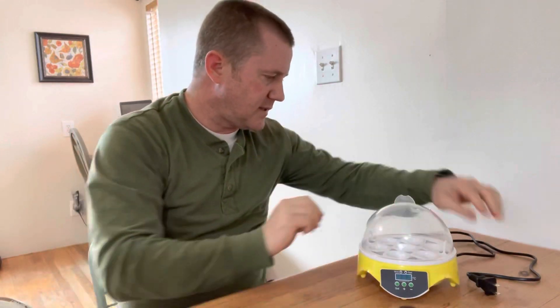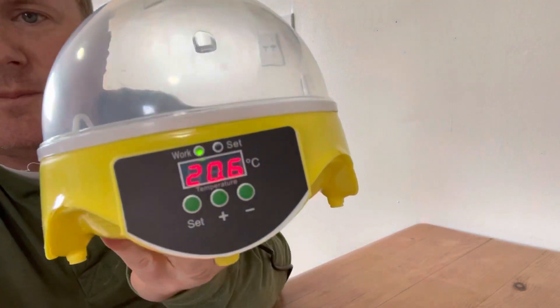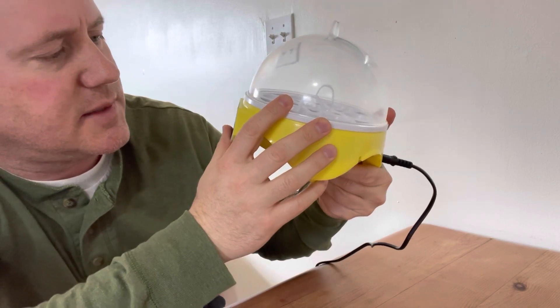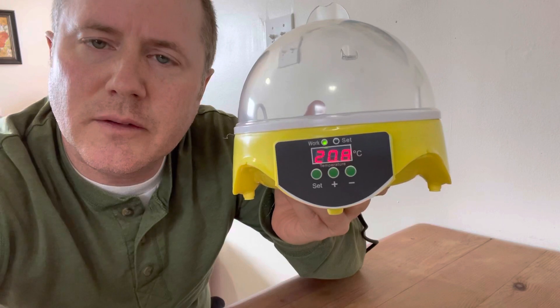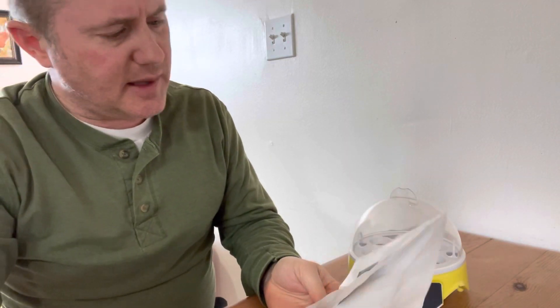I'm going to plug this in. Let's see what happens. It started to make a weird sound — you can hear the fan going. It looks like it's heating up. Oh, this is Celsius, which means I'm going to have to Google a converter. Actually, I guess it doesn't matter because these instructions are going to say what temperature it needs to be at.